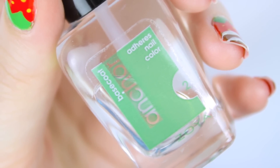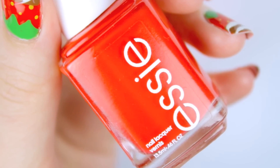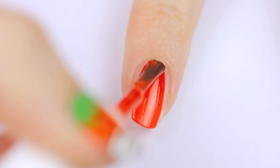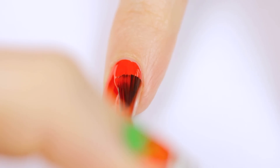Start off by painting all of your nails with a base coat, and then choose a strawberry red polish to paint your nails with. Red polishes are almost always very opaque, so you may be able to get away with just one coat for this design.